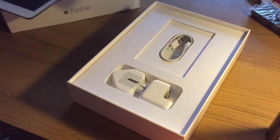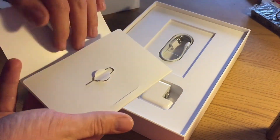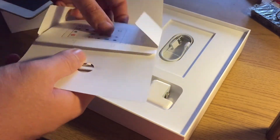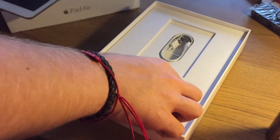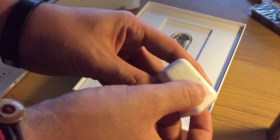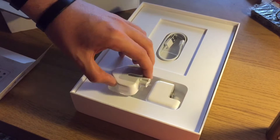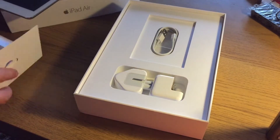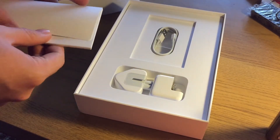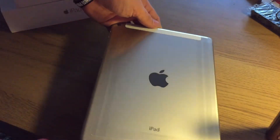Hopefully there's no spiders in here. So we've got documentation, a new Apple style power adapter with the Apple logo, 3-pin UK plug, and a USB cable. And here she is. Let's put all that to one side for a minute.